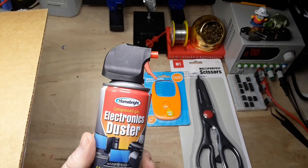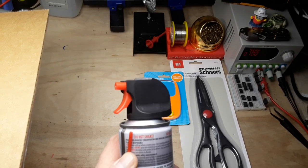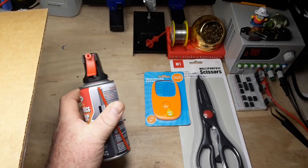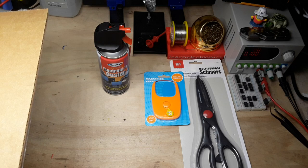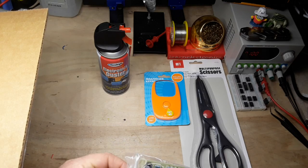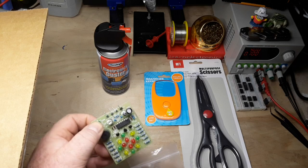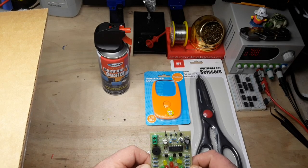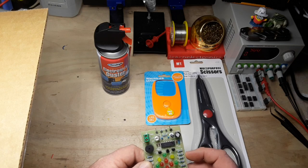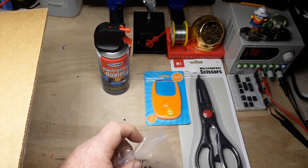Electronics duster - excellent. There's something in here. Some sort of kit - it says can't get sound to work, have a look. Let me get it out of the baggie. That's interesting. We'll take a look at that in a future video.